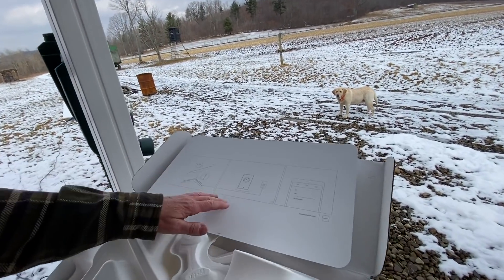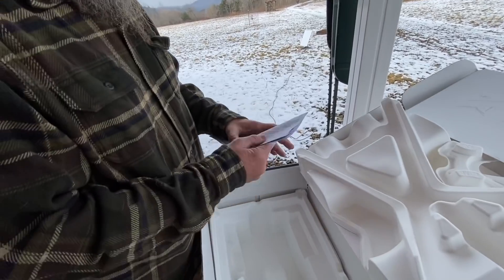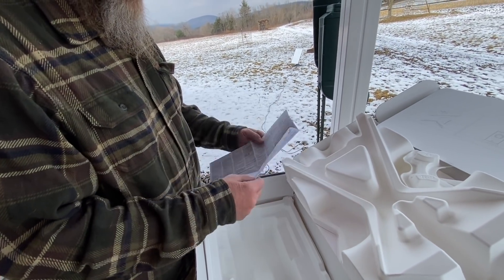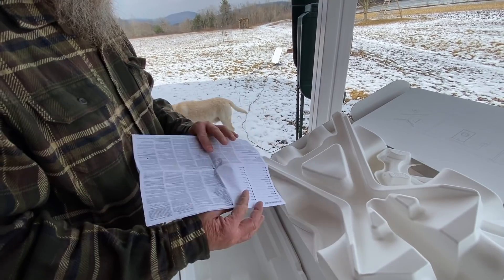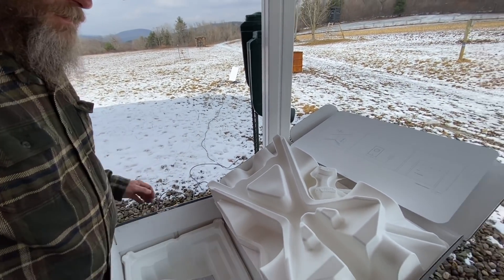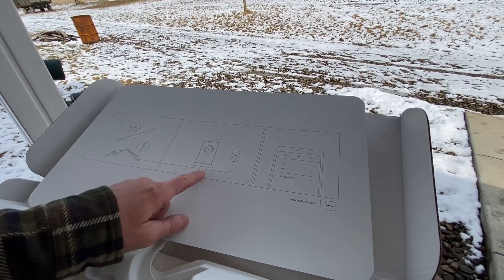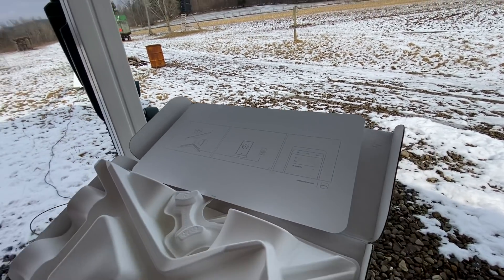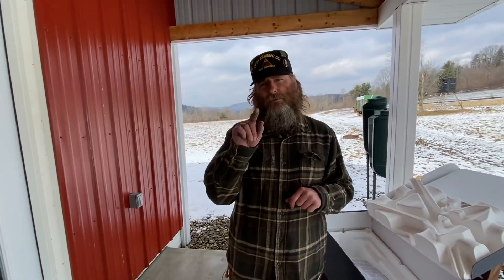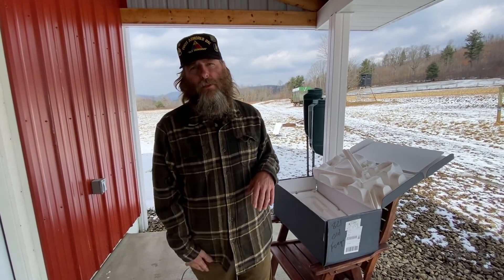I better look at the instructions slash picture again. You've got to do something with your phone. We don't need instructions — yes we do. So I have to go on the app on my phone and start it through an app on my phone. So I'm going to cut the video here and go install that, and I'll use my camera in case it starts up before you can get back on yours.